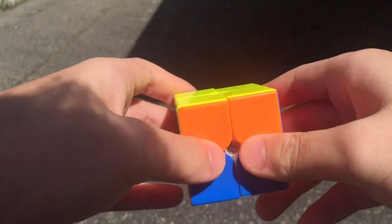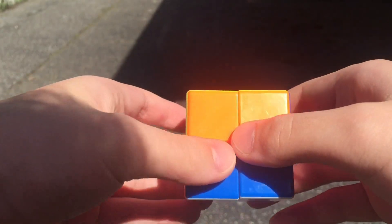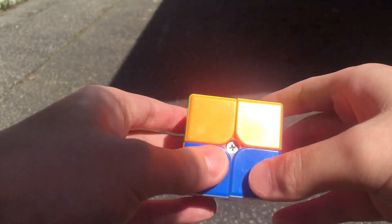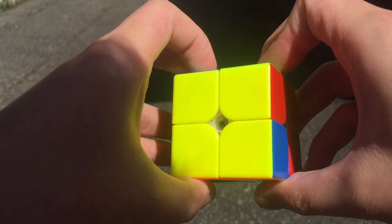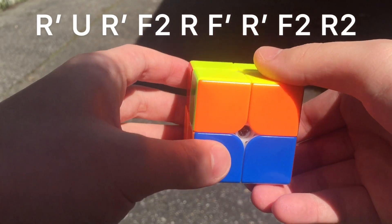Today I'll be showing you the best 2x2 adjacent swap alg — you should use all three algs. There's the RUL from this angle, then there's the RUL from this angle, and then there's the RUL from this angle, but this one is slightly better than the rest.